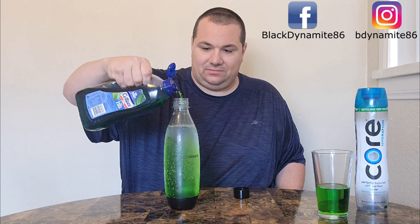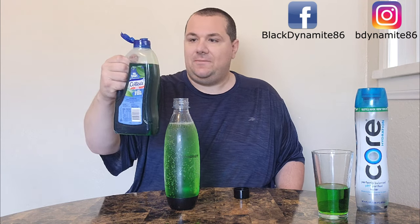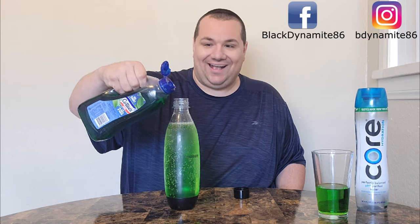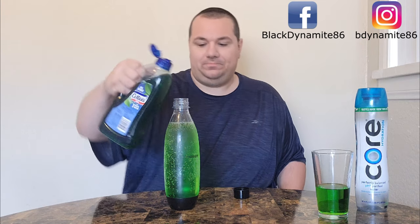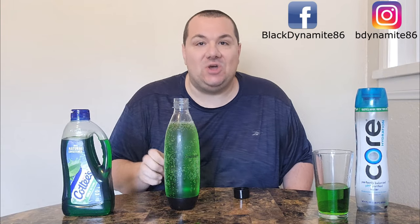Wow, look at it go in there. I think that should be just a kiss more. Now let's try it as a soda — cheers. Mmm, tastes good that way too. That's good stuff.